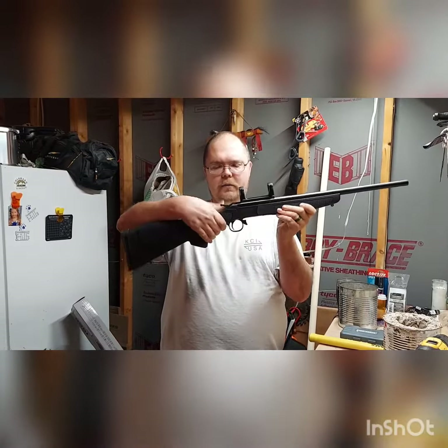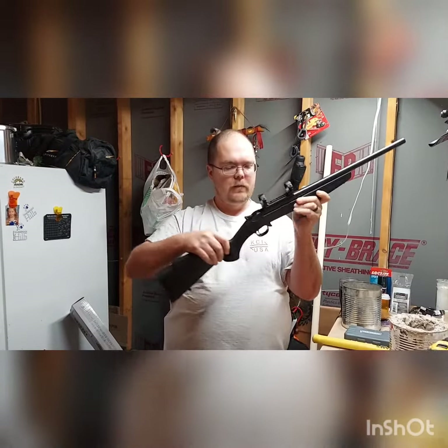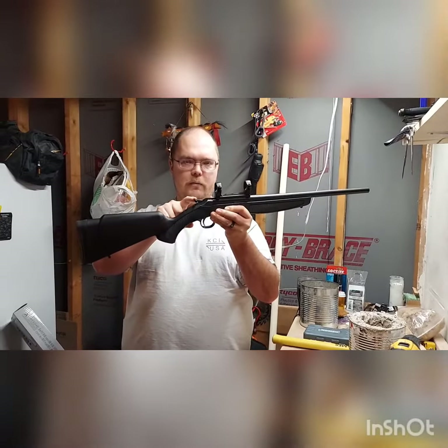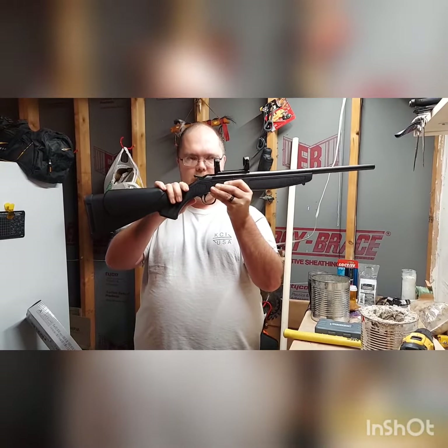This hammer — it's a nice big hammer here, got a lot of purchase for it. This does not have an external safety, but it does have the crossbar hammer safety, which means that unless the hammer is pulled back, you can pull this trigger all day long and it will never fire.